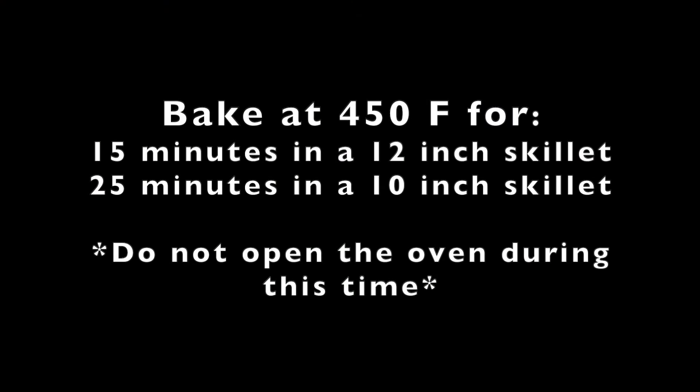Bake at 450 degrees Fahrenheit for 15 minutes in a 12-inch skillet or 25 minutes in a 10-inch skillet. Do not open the oven during this time.